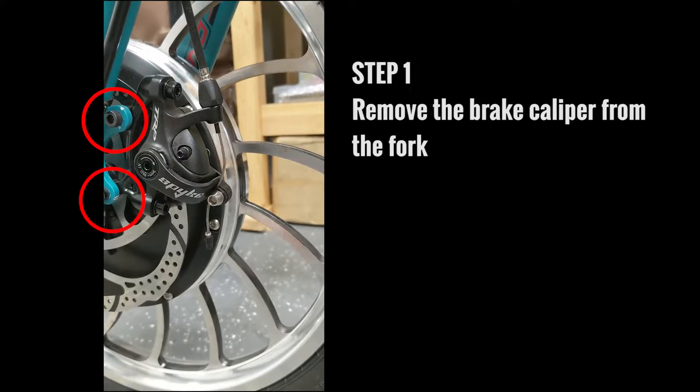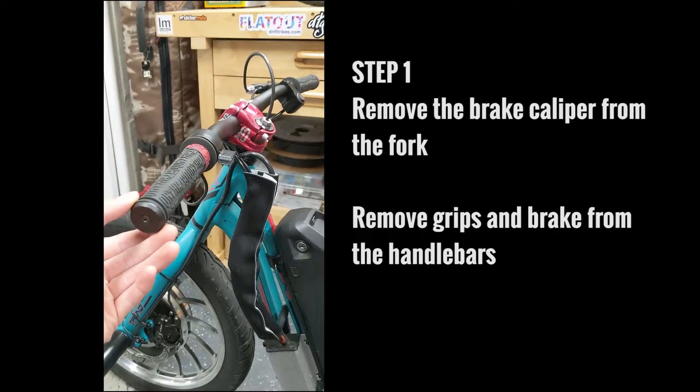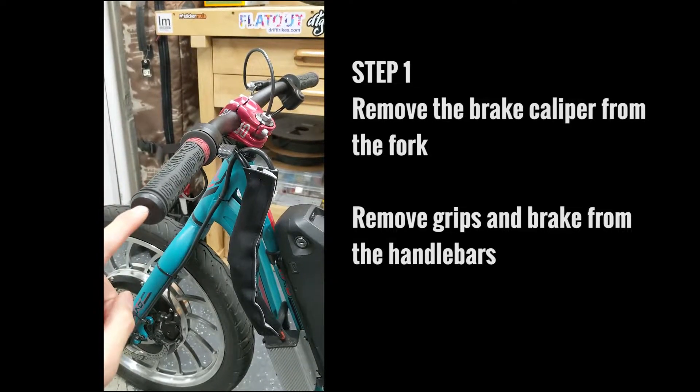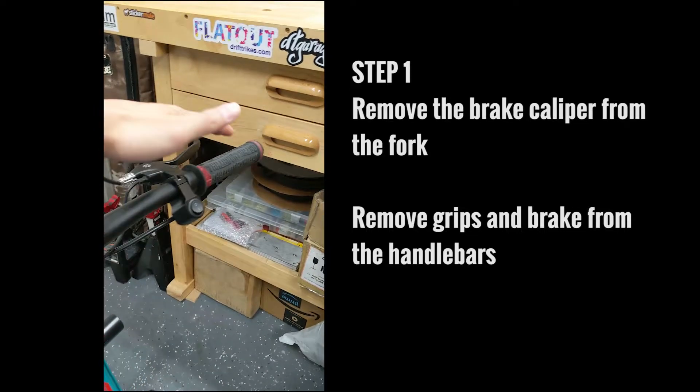The first thing you're going to want to do is remove the brake caliper from the fork. Remove everything off of your handlebars — your grips and your brake, the grips on both sides.